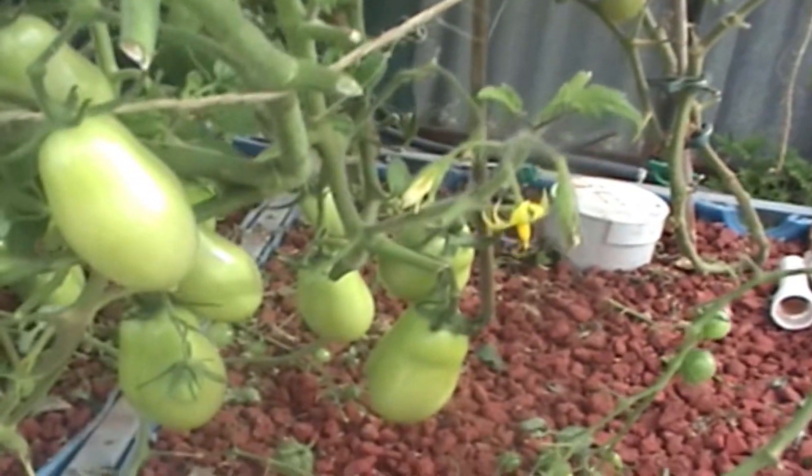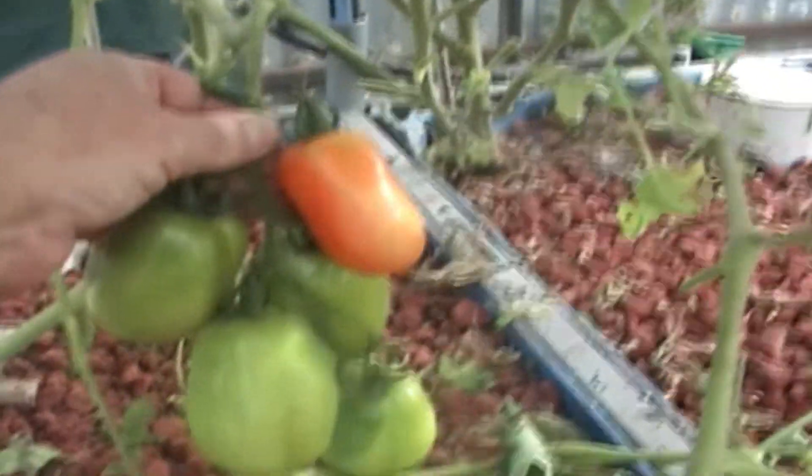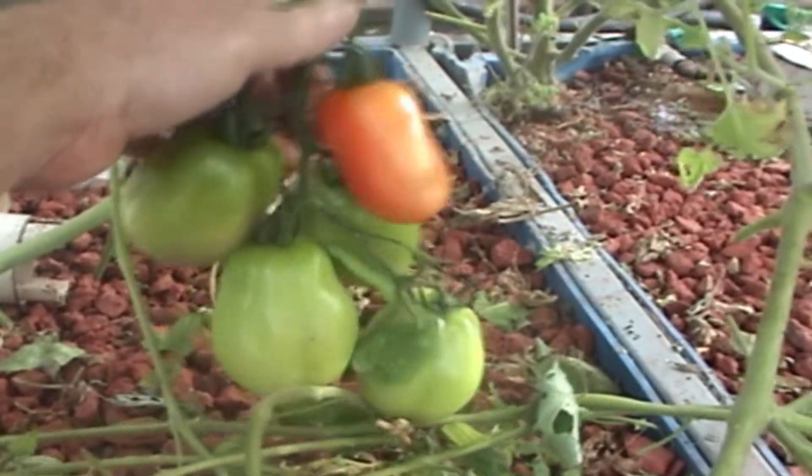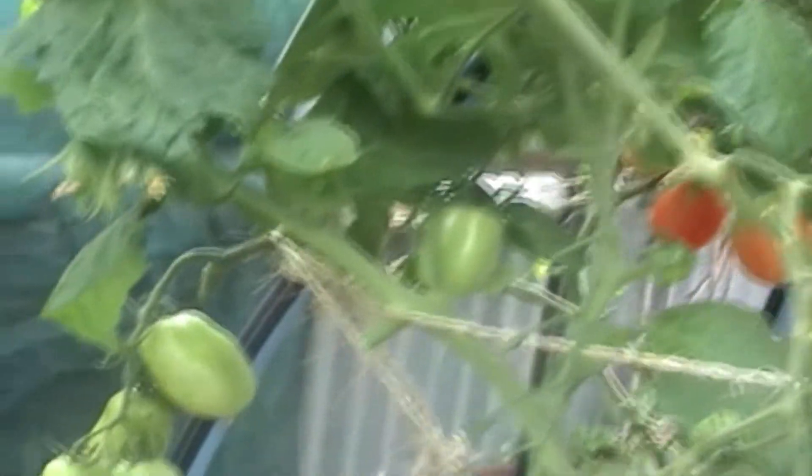I'm just so pleased with how this came back and actually grew so fast to give me a crop this year — otherwise I wouldn't have had a crop at all. Look at the size of these Roma tomatoes, just incredible. So that's basically bed number two — it's all Roma tomatoes and a couple of cherry tomatoes coming on.